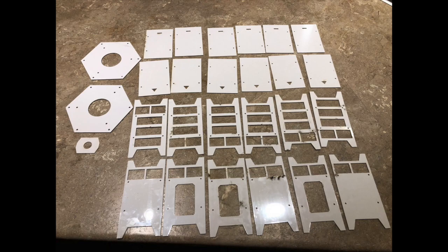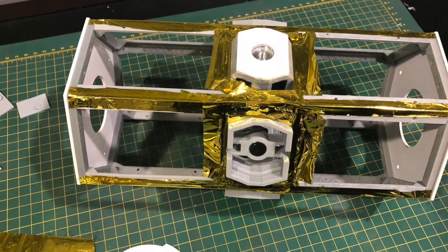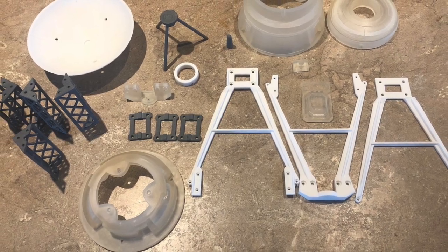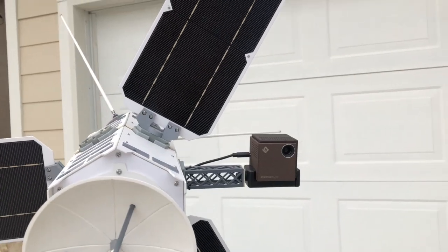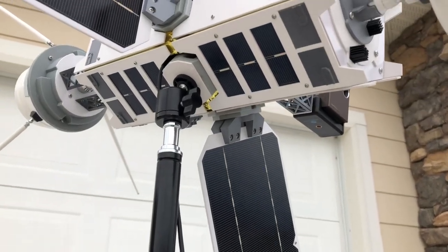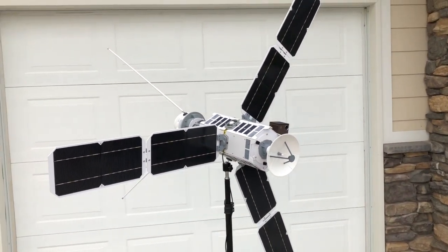All the flat surfaces you see on the model are laser cut from ABS plastic. The solar panel supports, all of the internal framework inside the main body, as well as some of the outer parts were 3D printed in high-resolution nylon, and a few other parts were cast in resin. The bunny ear antennae, the solar cells, part of the solar panels, and the ball joint holding the main dish to the main body are pre-existing parts. But the rest of the model was designed and built from the ground up.